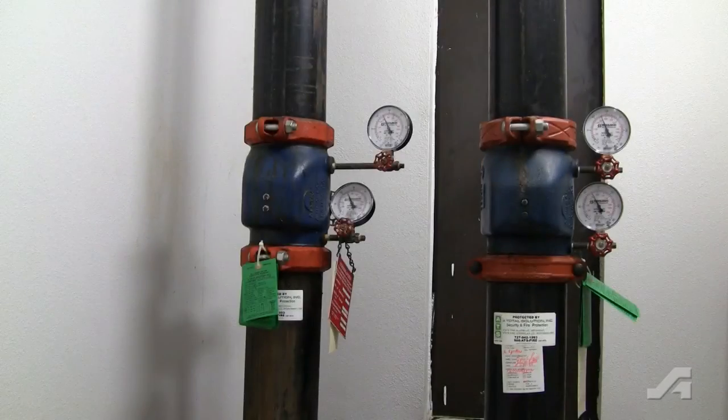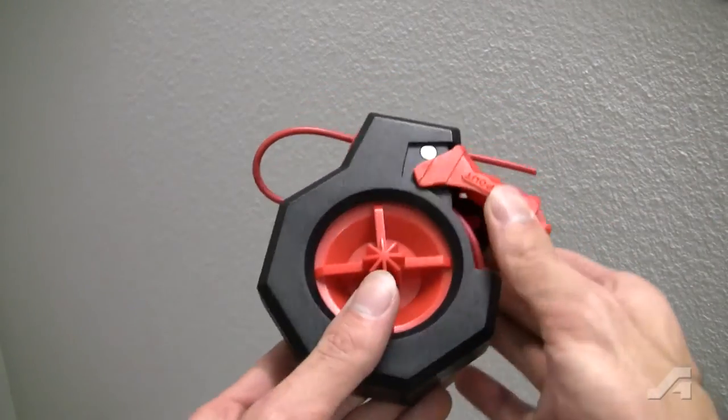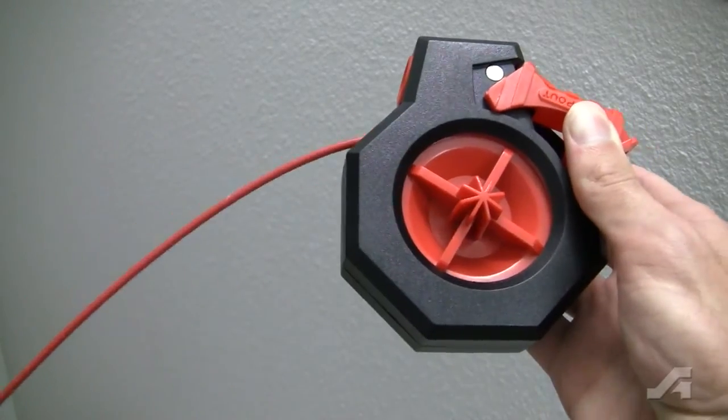The Stop-Out Cinch Lockout can secure multiple energy sources at once with a universal spooling cable. Its simple and intuitive design allows you to quickly, neatly, and easily lock out a series of valves together.